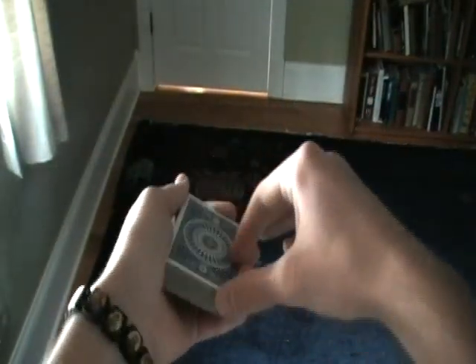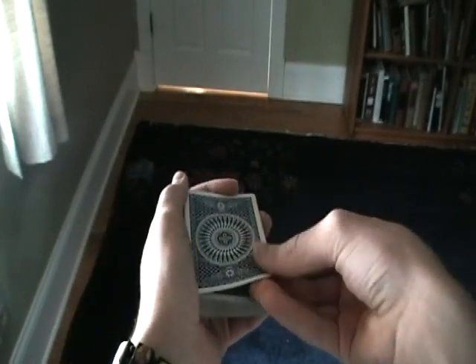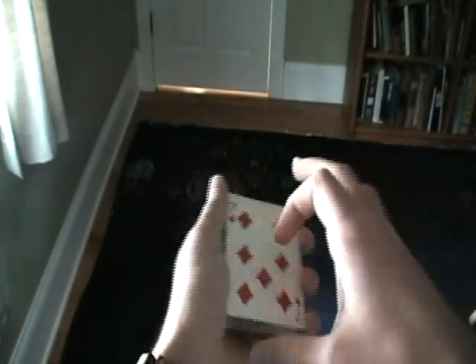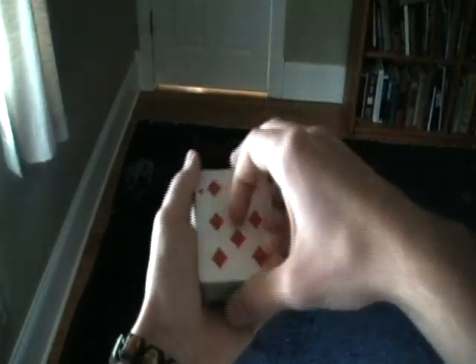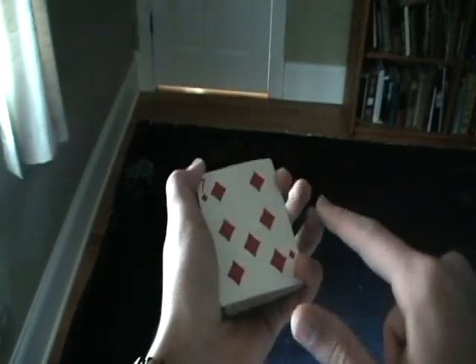Here's at a different angle from your perspective. You want to get your break — two fingers underneath, thumb on top — then flip over the double. Get your hands in the right area. This is dealer's grip, the grip you want to be in. These three fingers play the role; these two have nothing to do with the trick at all.